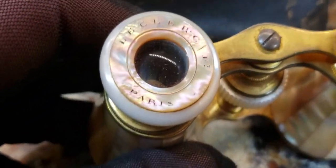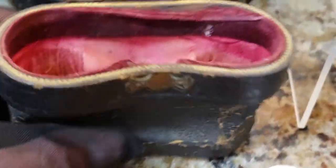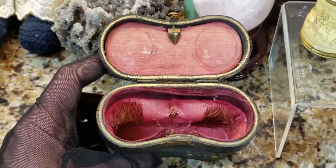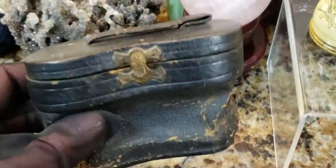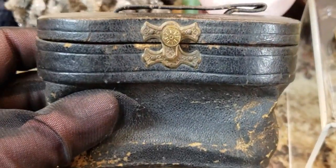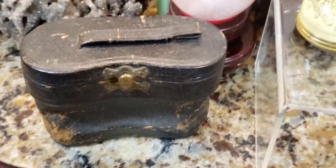What's really cool is these mother of pearl eyepieces, or eye cups. And then it came with its original case — it's made out of leather and has silk on the inside. These were always so dainty and pretty. And then we have a button on the front that opens and locks them with a little handle. It's seeing better days.